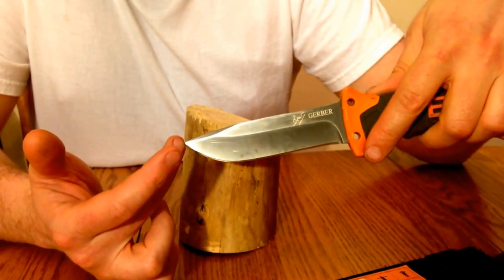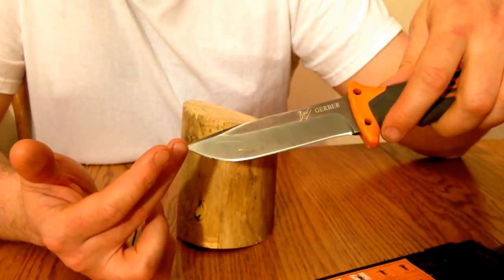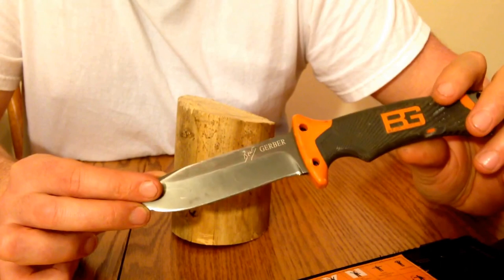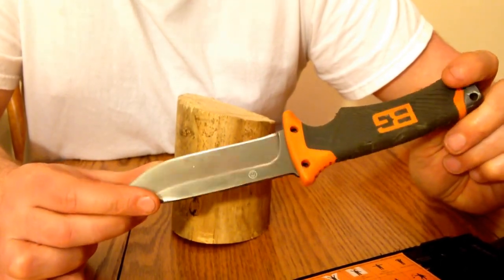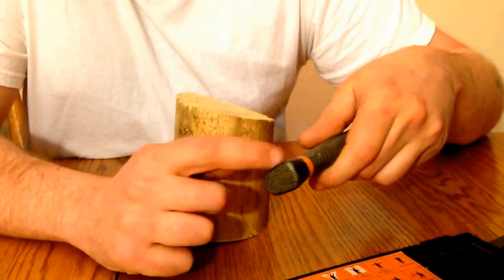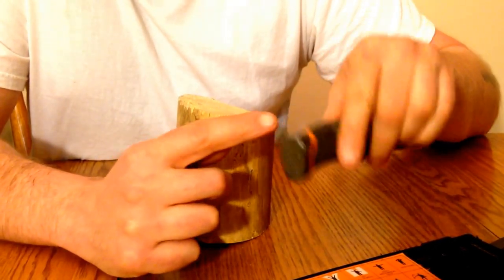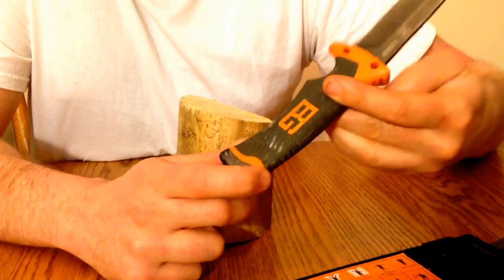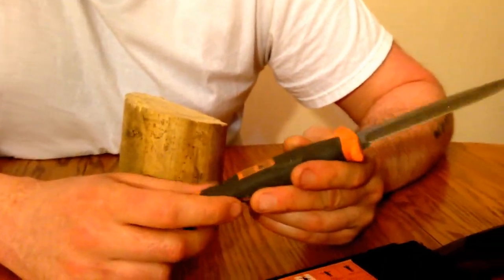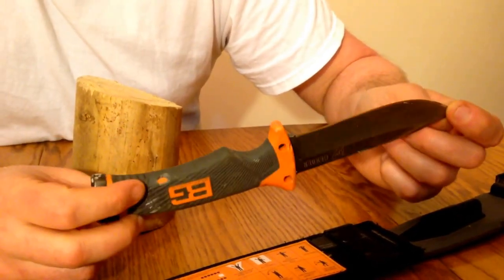I wanted to purchase a knife for abuse — something I could just beat up and use for whatever I wanted. And you can tell by looking at the knife that I have used it. I threw the knife into 2x12s. I used the pommel. I heard on earlier models they had problems with the pommel breaking, but I didn't drive nails with it — I just used it and threw the knife — and it's held up good. You can see all the wear on it. I actually took this knife hunting and used it to chop a tree down that was in the middle of a road, and it was very impressive.